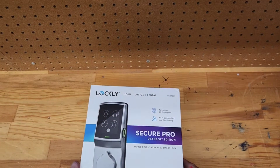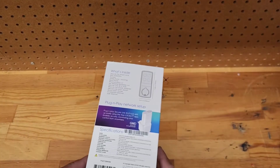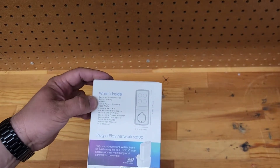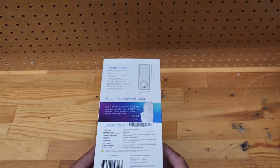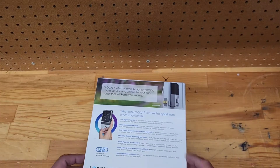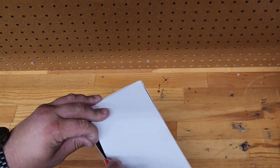This one's for home, office, or rental. Model number PGD728W. Inside the box you get the smart lock bolt assembly, screws, strike plate, housing, and a lot of really neat stuff. There's also a network link piece to connect the lock to Wi-Fi. You can use your fingerprint or your key.